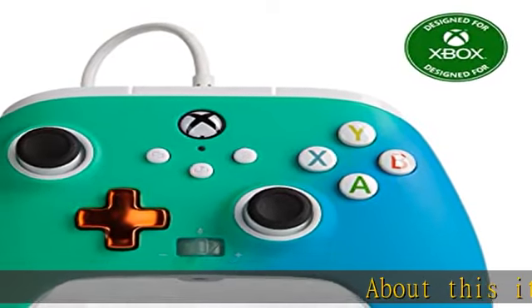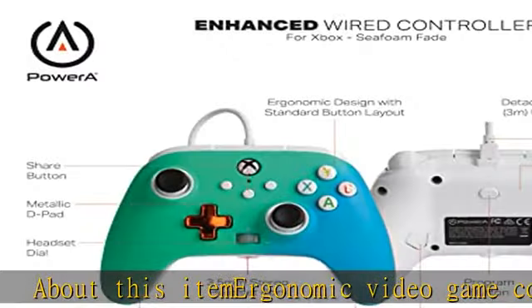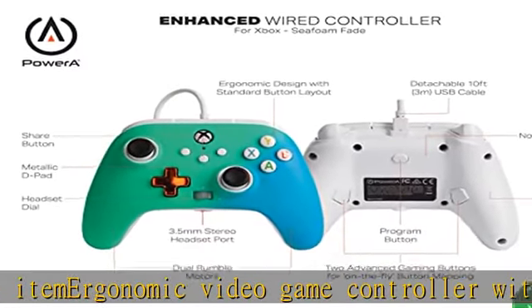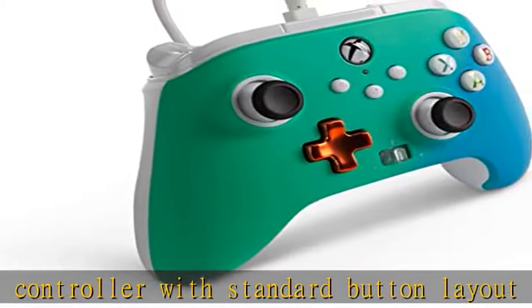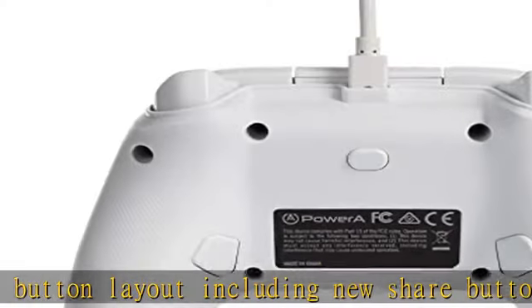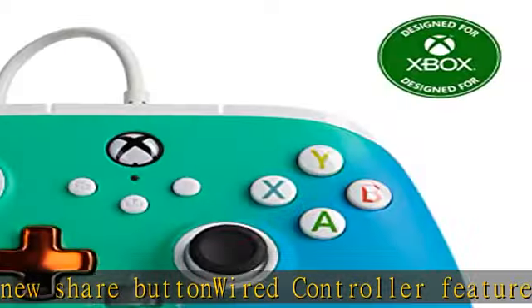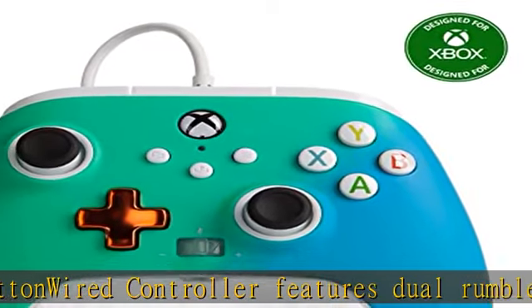Ergonomic video game controller with standard button layout including new share button. Wired controller features dual rumble motors and mappable advanced gaming buttons, diamond texture grip on back and metallic d-pad on front. Headset dial for game audio or chat mute via 3.5 millimeters stereo headset jack. Officially licensed for Xbox Series X|S with two-year limited warranty.